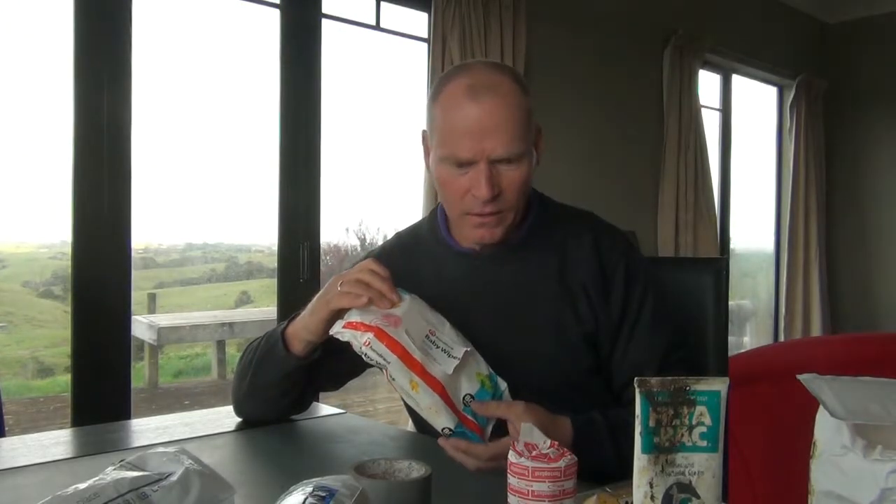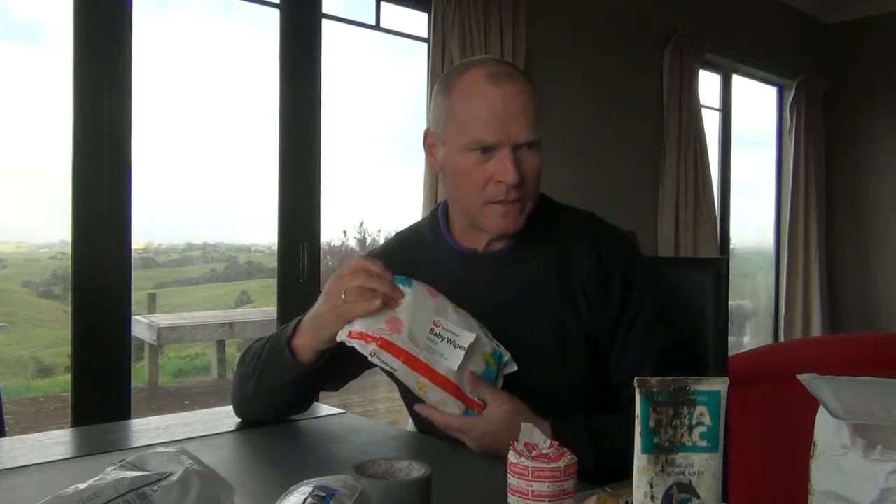Baby wipes — really good for cleaning around wounds, getting all the muck and stuff out of the way. Being alcohol-based, they're good for cleaning. So it's a simple, straightforward first aid kit that deals with most issues that might arise with an injury with a horse.